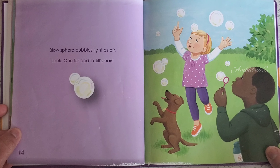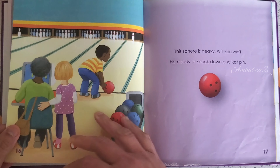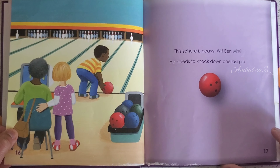Blow sphere bubbles, light as air — look, one landed in Jill's hair! This sphere is heavy — will Ben win? He needs to knock down one last pin.